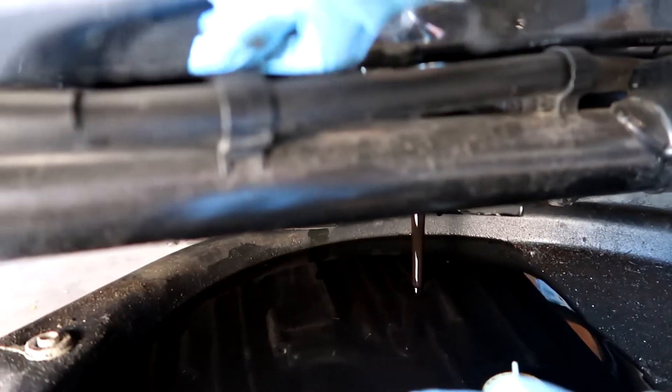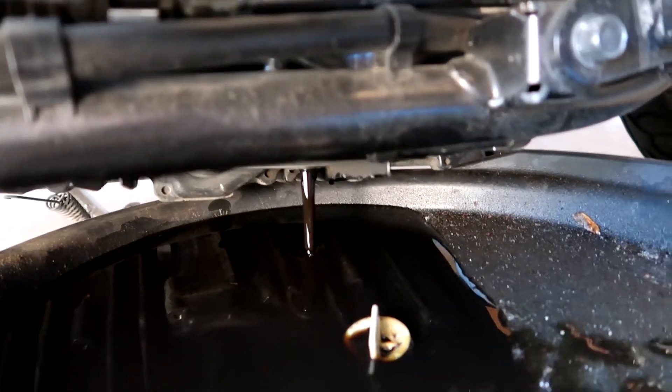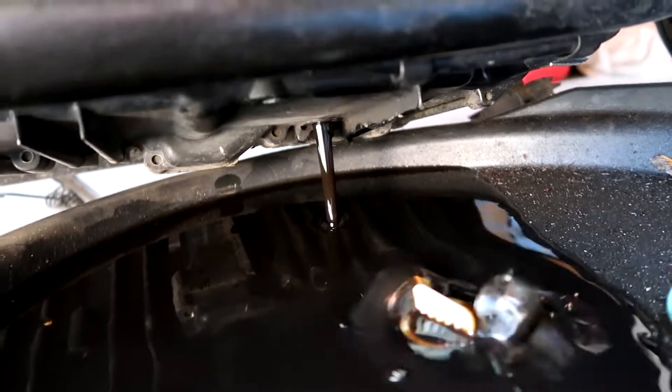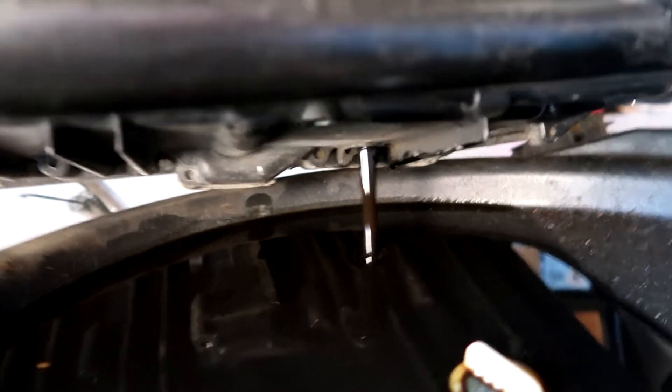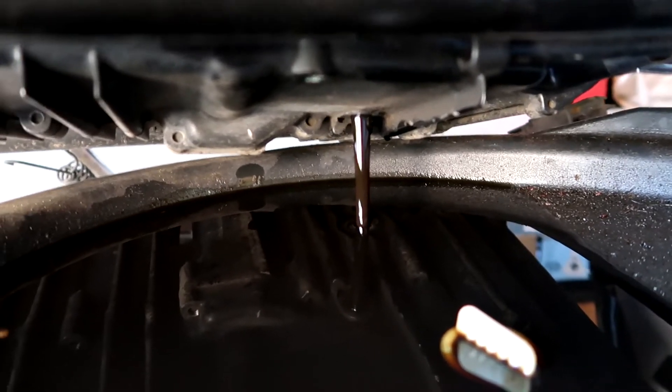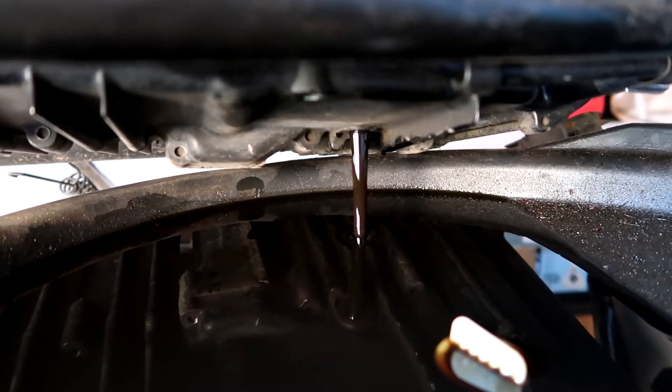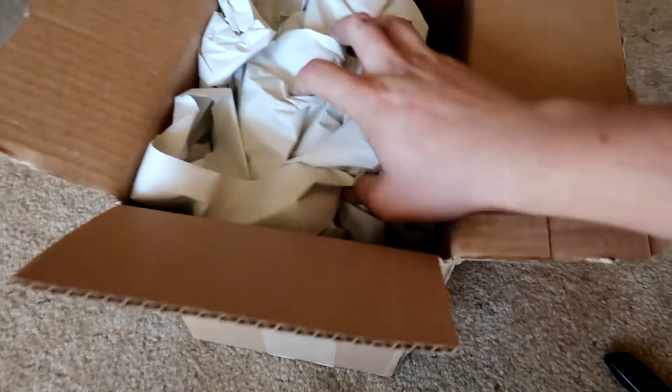I did not start the bike, so it's been sitting for a few days now, so the oil is not warmed up. It is not running as quickly as I would like, but this way it will be nice and easy. The oil is almost done draining.